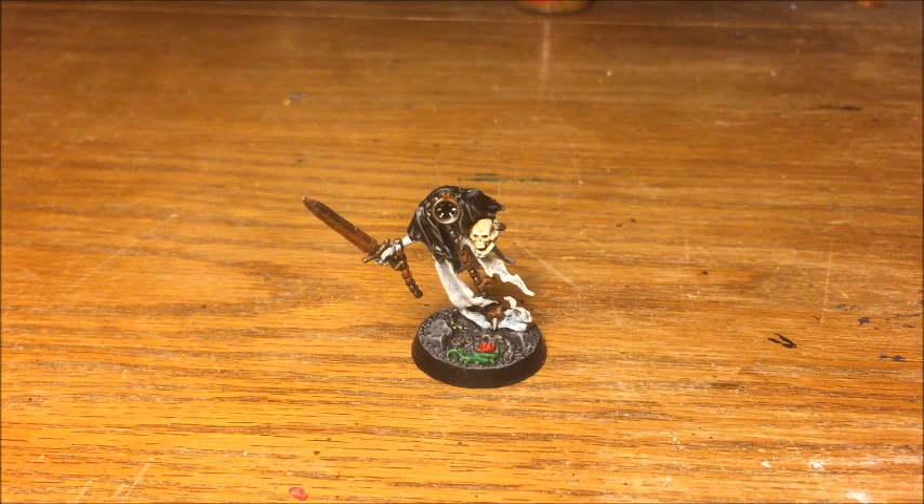What I've tried to do, despite the fact I'm only painting a small number of them, is come up with a technique that would work for a much larger army, because generally you're going to be painting these in units of 20, 30, 40 in a Nighthaunt army. I didn't want a scheme that was going to take forever — just something quick and simple that was still going to look nice. So without further ado, let's dive in and see the model we're painting today.